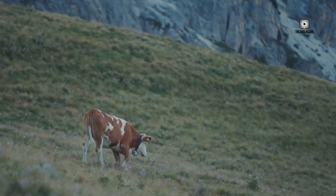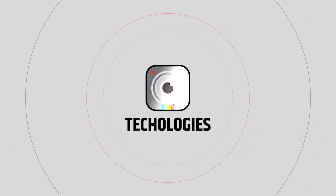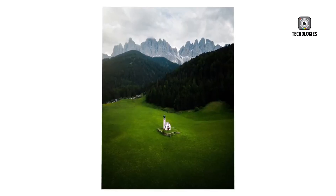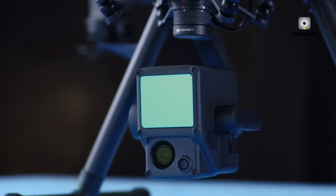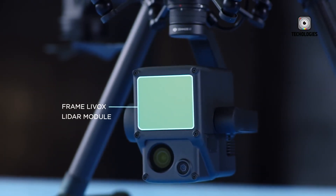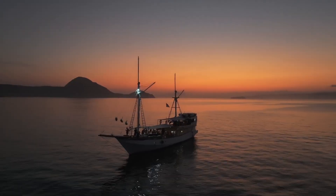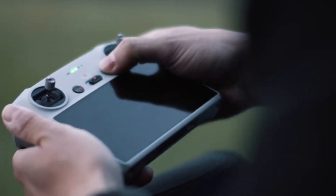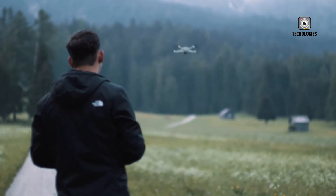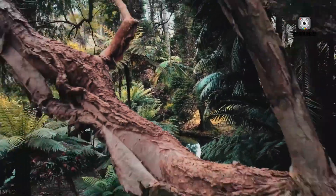And lately, all eyes have turned toward a new name making waves across leaked sites and online discussions: the DJI Mini 5K. Rather than being a minor refresh or a mere upgrade, the DJI Mini 5K is being talked about as a carefully balanced evolution, one that bridges the gap between the entry-level Mini 4K and the higher-end Mini Pro series. It's a concept that could offer the best of both worlds — the affordability and simplicity of the Mini lineup combined with real imaging and performance improvements that creators have been asking for.